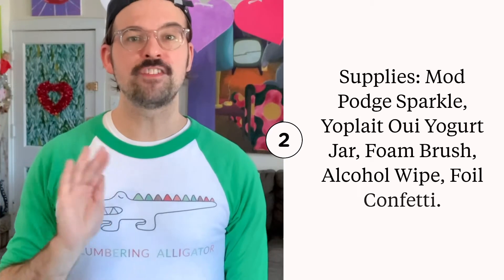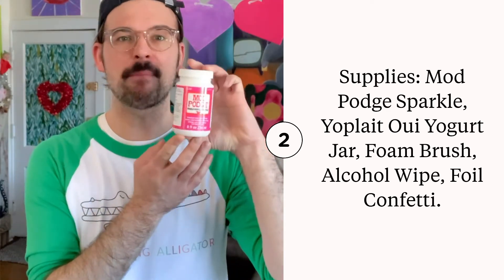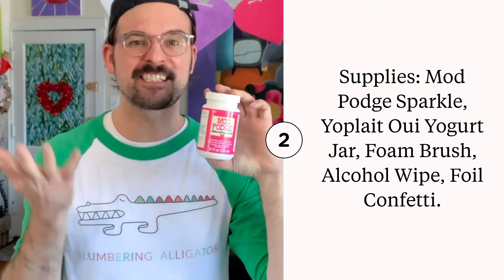You're only going to need a few other supplies for this project other than your Mod Podge Sparkle. I'll list them here for you.